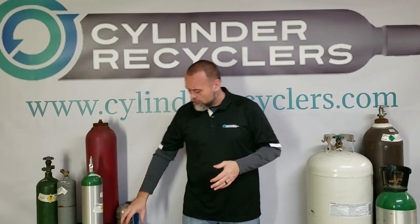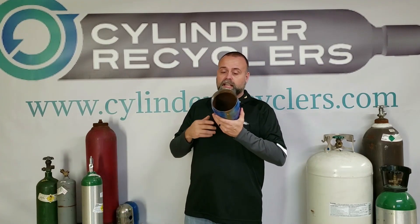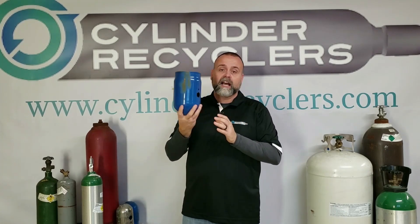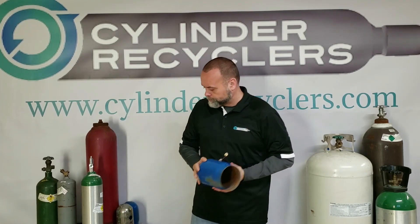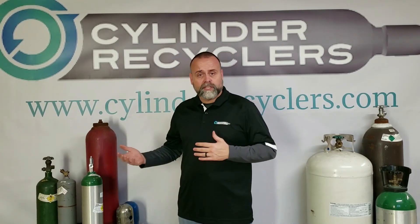Every once in a while you come across an oversized cap. They're easy to recognize because they're oversized and the opening is like five inches. So it's pretty easy to identify that you need an oversized cap. Before shipping, look at your cylinders and decide what safety caps are needed.